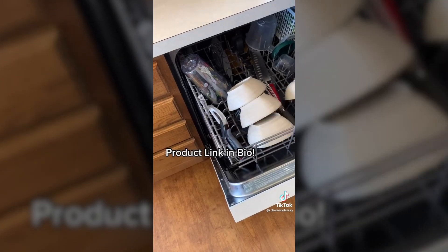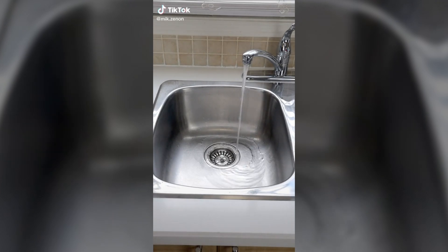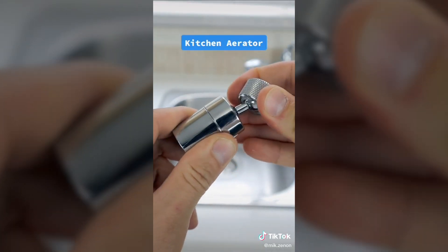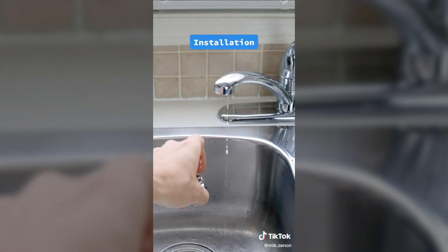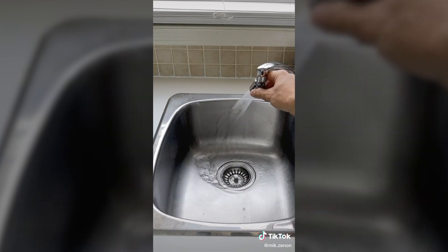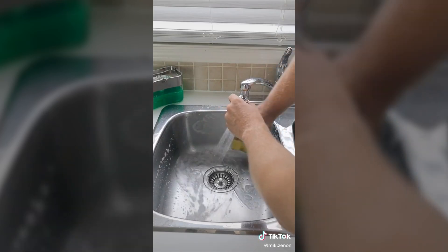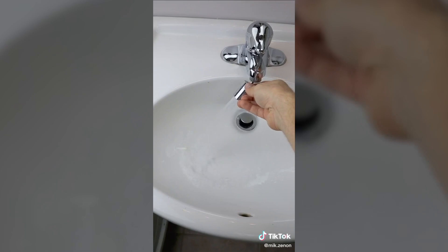If you have an older kitchen sink with no sprayer, or if you'd like to make your current kitchen or bathroom faucet more versatile, this faucet aerator from Amazon with a 360-degree swivel could come in handy. Installation is very simple — just screw out your old aerator and screw in this one. It has a stream mode and a shower mode to reach all areas of your sink. Perfect if you're trying to rinse out some veggies or clean your sink, and it can also be used in your bathroom to clean that fallen piece of toothpaste.